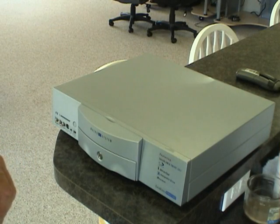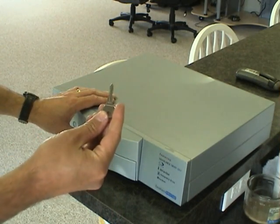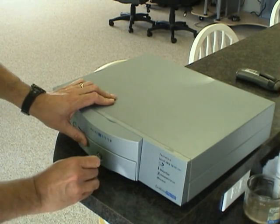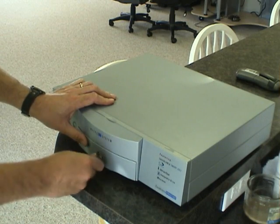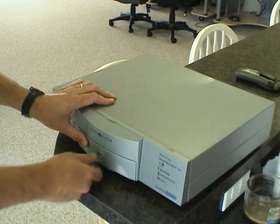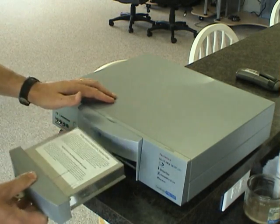When upgrading your Casablanca Prestige hard drive, the first thing you want to do is take the key — the Prestige sled key which came with your system — and insert it into the keyhole and turn it horizontally. That should free the sled to come out.